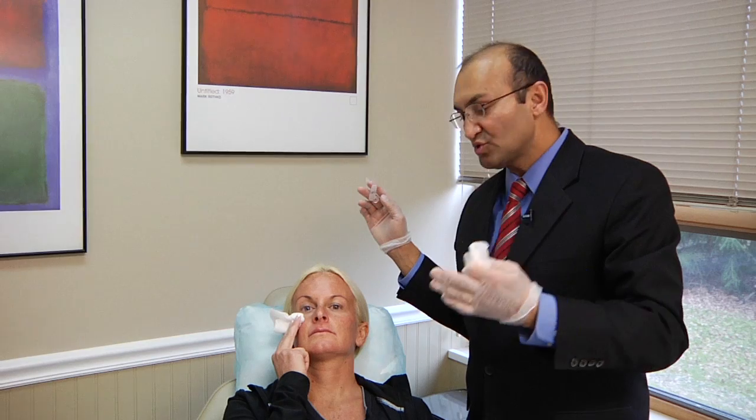While doing this, sometimes I have the patients look a little upwards to pronounce the tear trough, and that enables me to place the needle in the proper location.